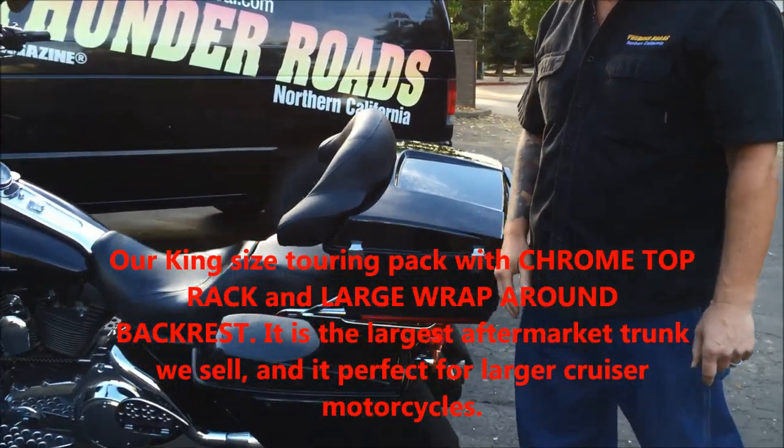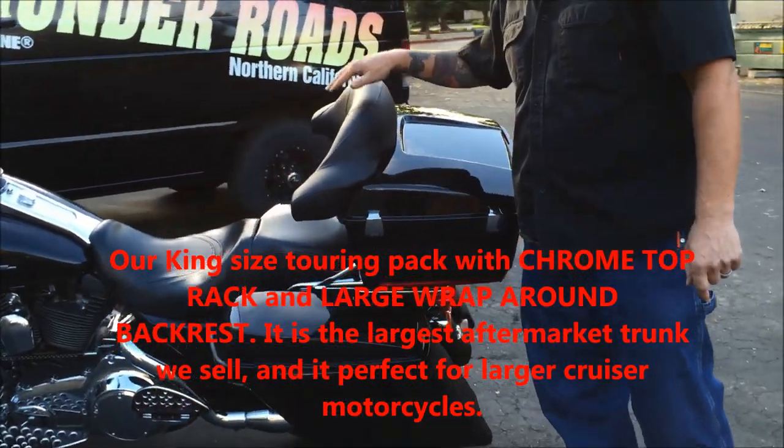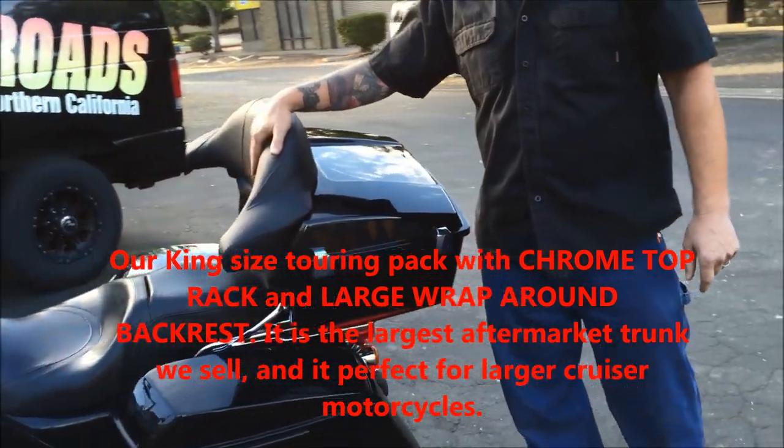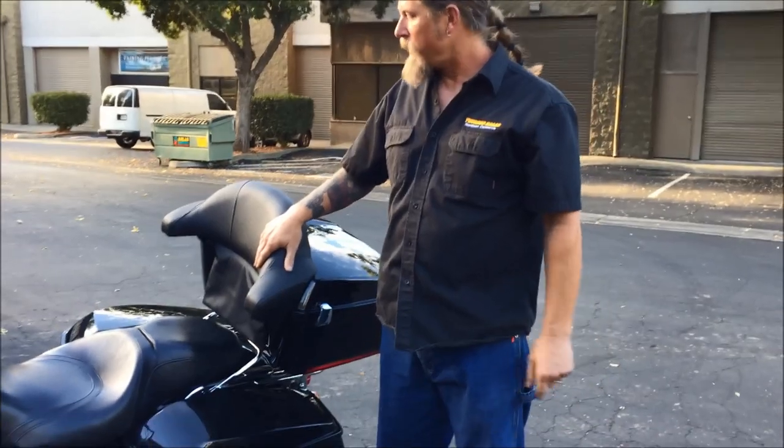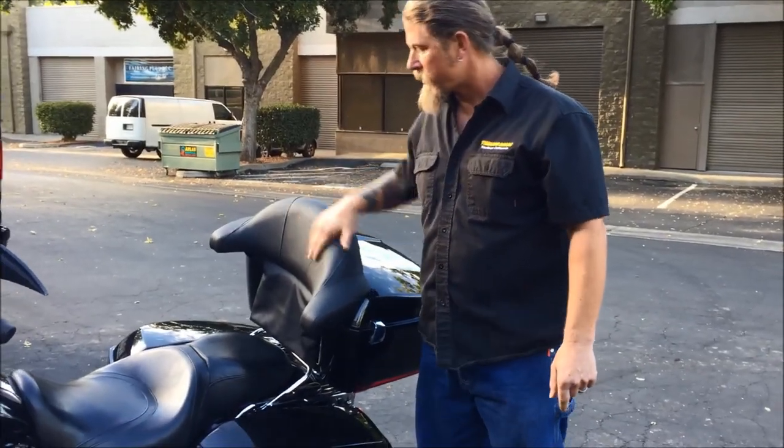The trunk overall has a really clean look on the bike. We're real impressed with this backrest here too for your passenger — very comfortable, and it just looks real nice on the bike as well.